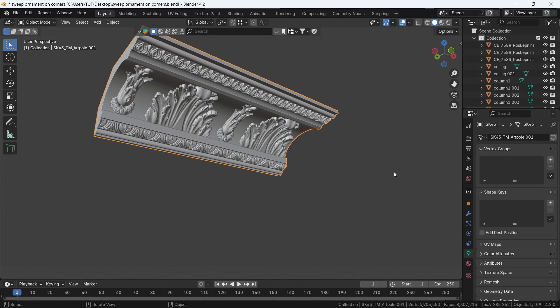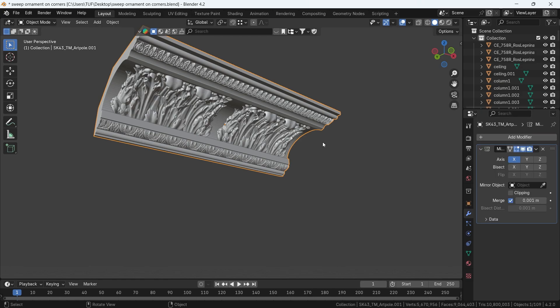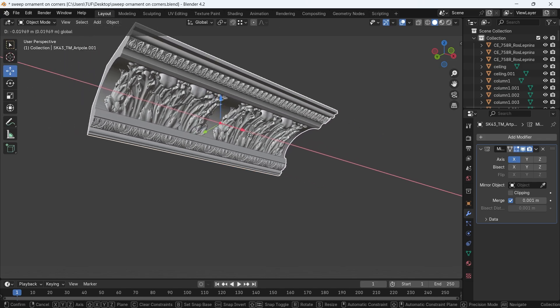The fix is with a couple of clicks. We do that using the mirror modifier, so add it to the ornament or the shape you have. Switch to the Move tool from the sidebar and try to move the object — it will transition with the mirror.